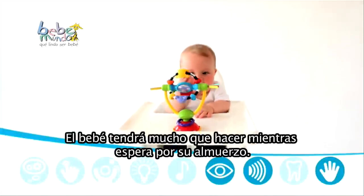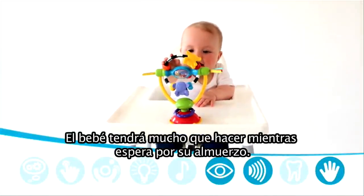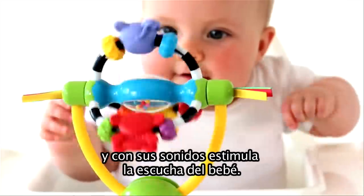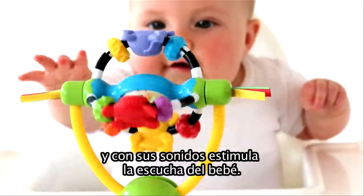Baby will have plenty to see and do whilst waiting for their lunch. The spinning, swinging motion of the twirling rattle draws baby's attention and creates click clack and tinkle sounds to keep them listening.